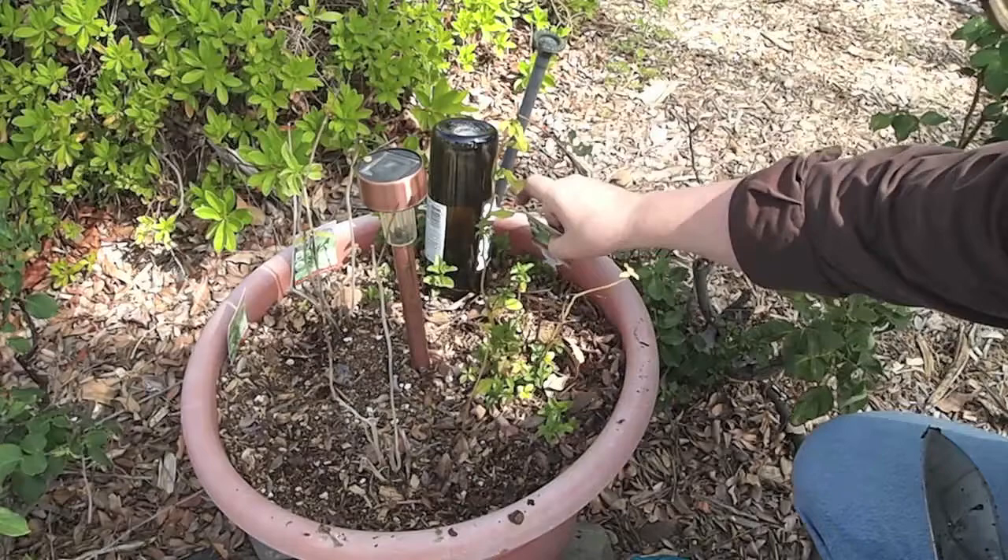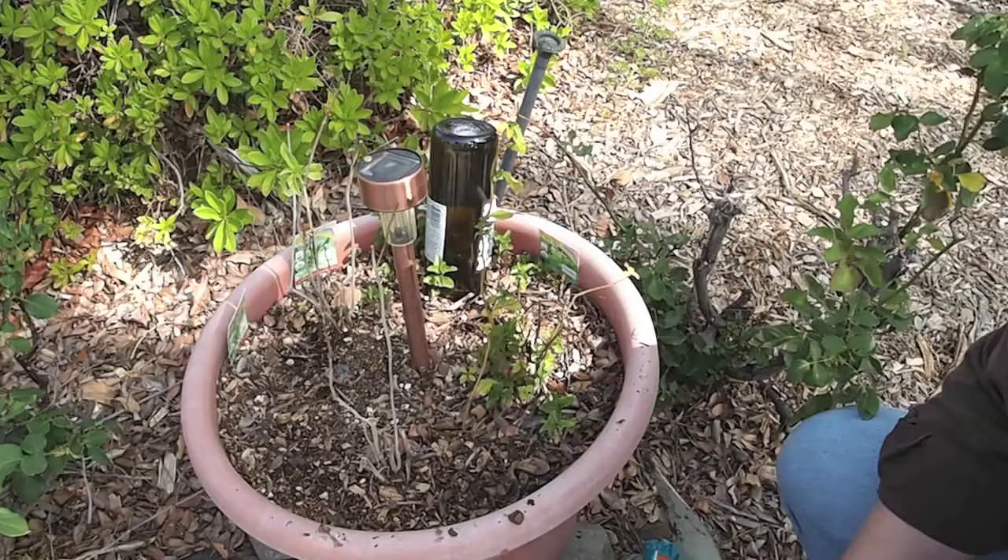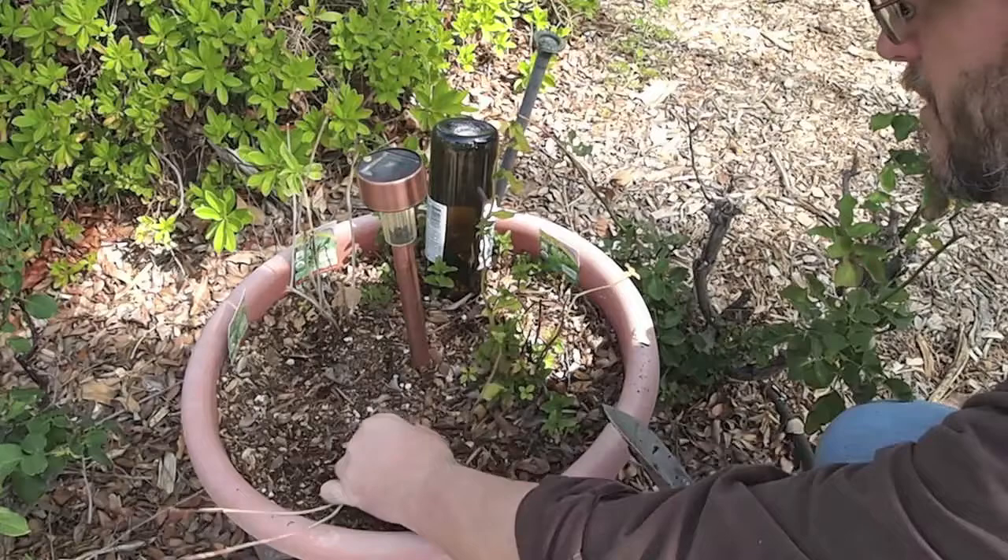One thing I've been wondering is whether these pots need a little more nutrients. Containers are notoriously bad for leaching nutrients out of the soil because you're simply putting water in, it's running out the bottom, and taking quite a bit of nutrients with it. So I've been looking for some organic solutions to add nutrients to this pot.